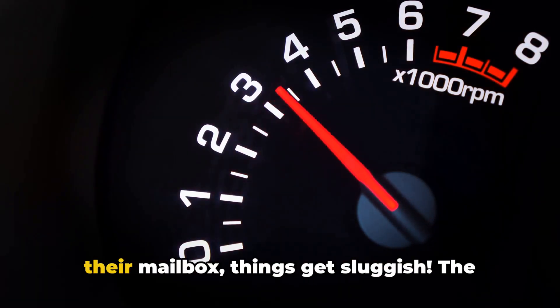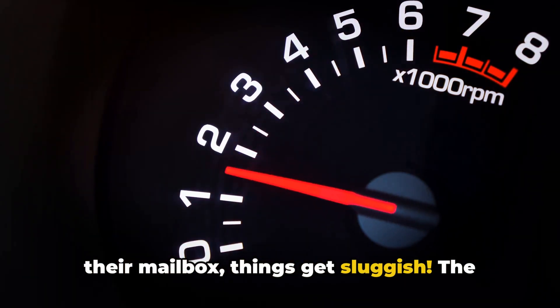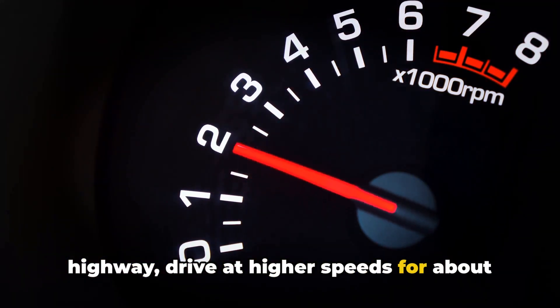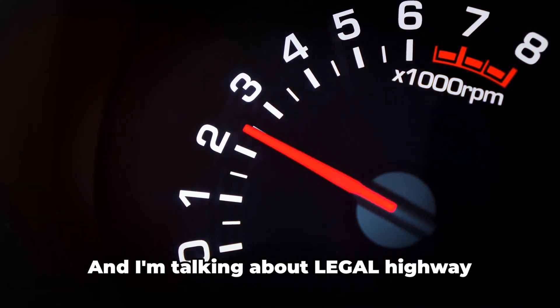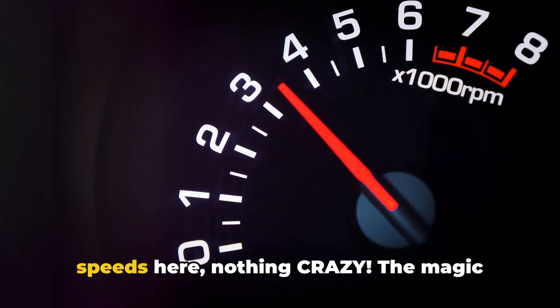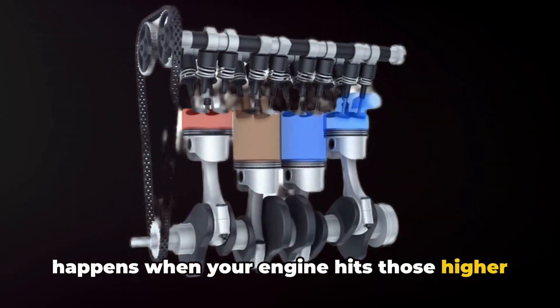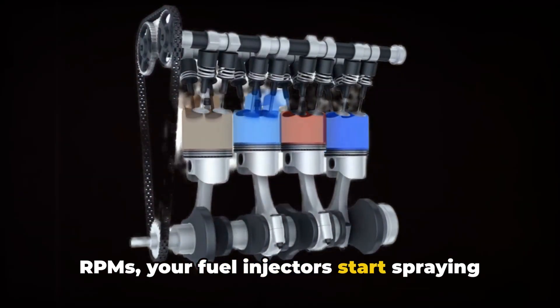It's like a person who only walks to their mailbox — things get sluggish. The Italian tune-up is simple: get on the highway, drive at higher speeds for about 20 minutes, and let your engine breathe. I'm talking about legal highway speeds here, nothing crazy. The magic happens when your engine gets higher RPMs — your fuel injectors start spraying properly, your valves get a proper workout, and all that carbon buildup starts breaking down.